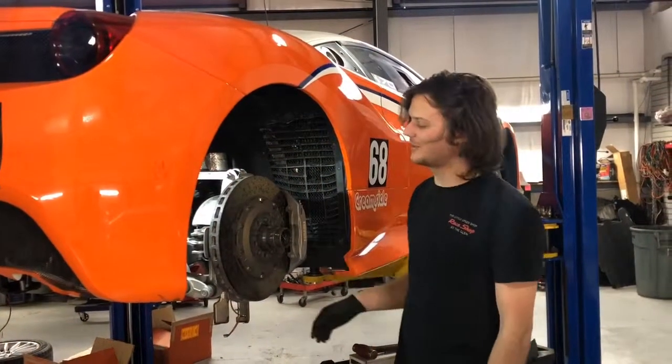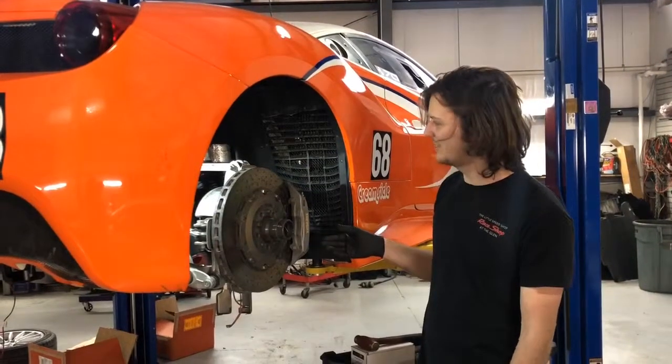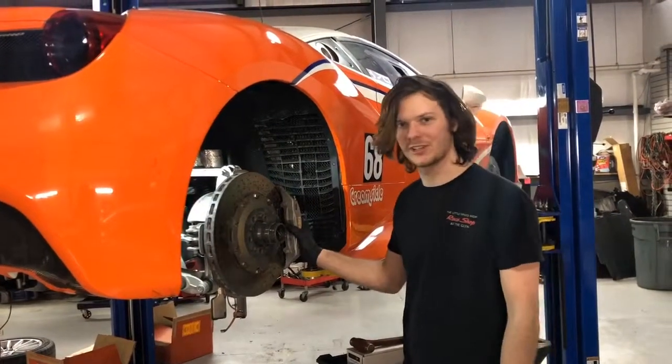Hey, I'm Steven from The Little Speed Shop. Today we're doing a carbon ceramic to steel disc conversion on this Ferrari 488 Challenge car.